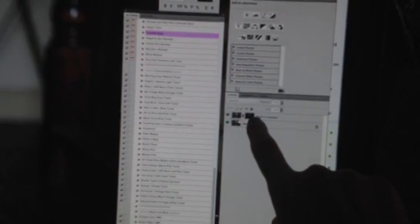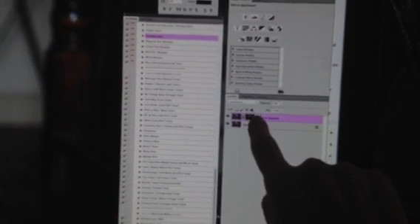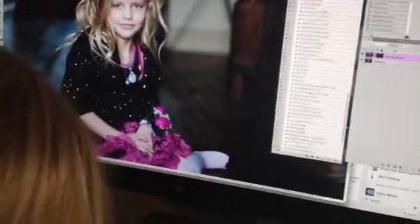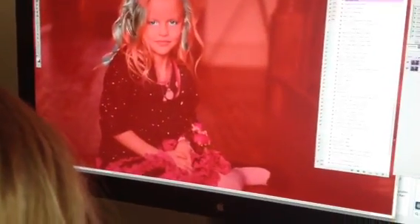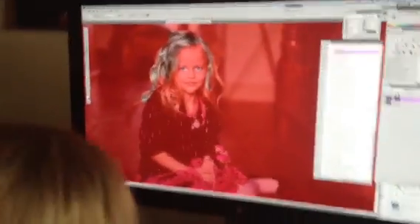Look at this little thing over here. You have the picture selected — you have to have the layer mask selected. That's called a layer mask. Select that little thing. You see the little black thing around it? That means it's selected. Try now and see if it works. Nothing — it's not working.